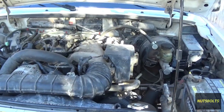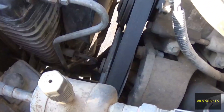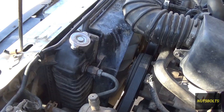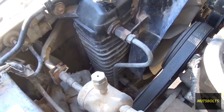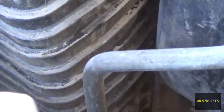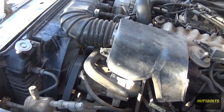Welcome back to Nuts and Bolts Auto. Today I'm working on my Ranger - I've recently been trying to find a leak on this truck. I've been leaving a puddle overnight and it doesn't want to leak while it's running. I was going to do a cooling system pressure test, but one morning I opened up the hood and it seems there's a crack right along there on the radiator. This would be the second time we've replaced this radiator.